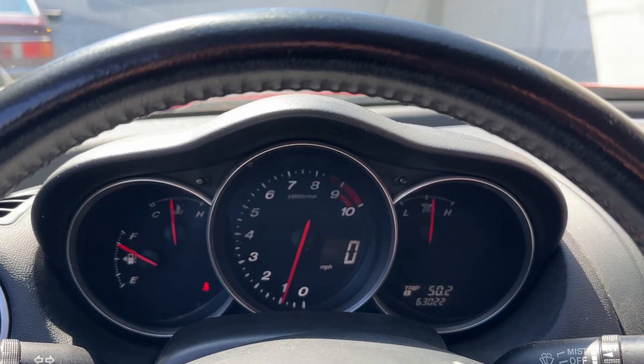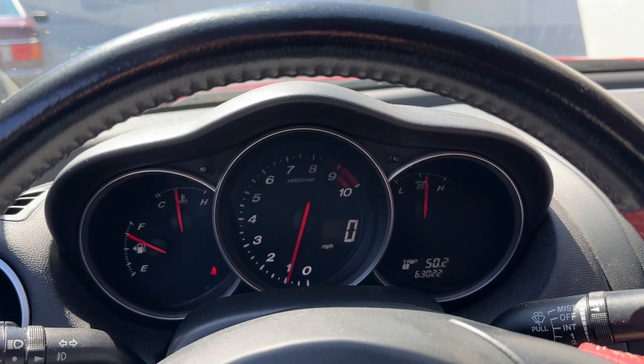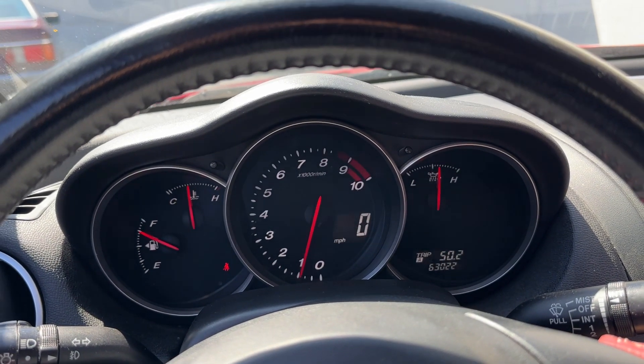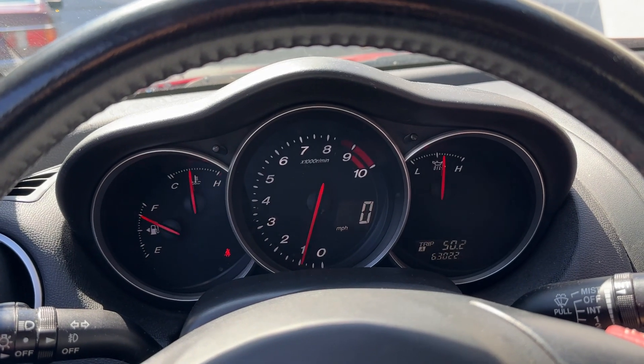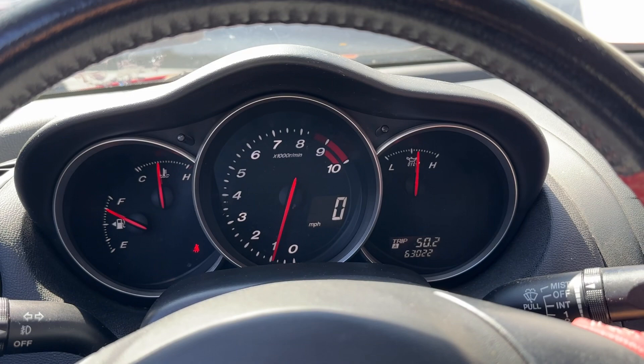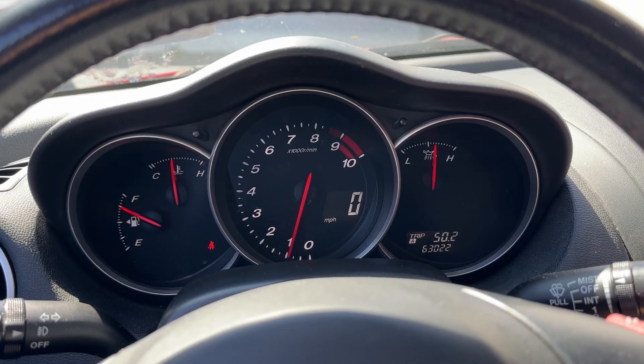Just wanted to demonstrate a warm start video. Keep in mind the battery may be a little weak because we just did four compression tests. The engine temperature is in the middle because I drove it about 30 miles to get here.